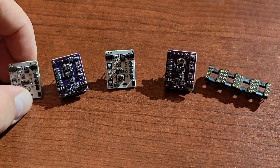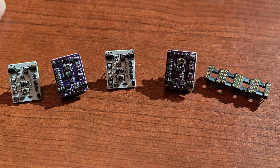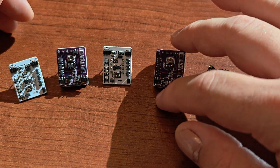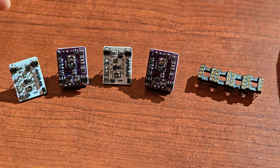Before we begin, all the necessary links are in the video description, and there won't be test system setup details this time because I've been using them in quite a lot of different devices. These are siblings to the LC5 horizontal operational amplifiers — it's been over a year since my LC5 review.